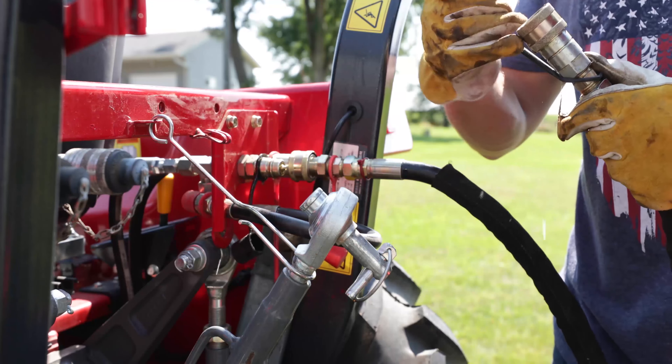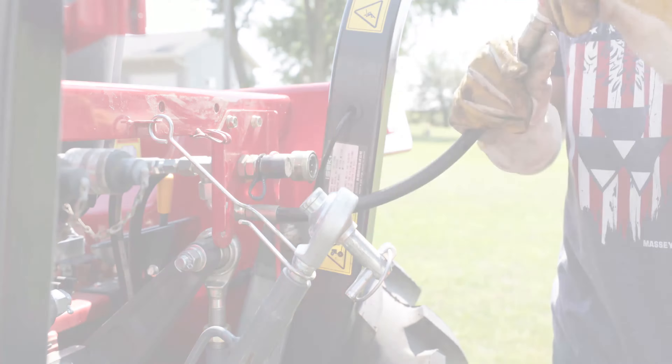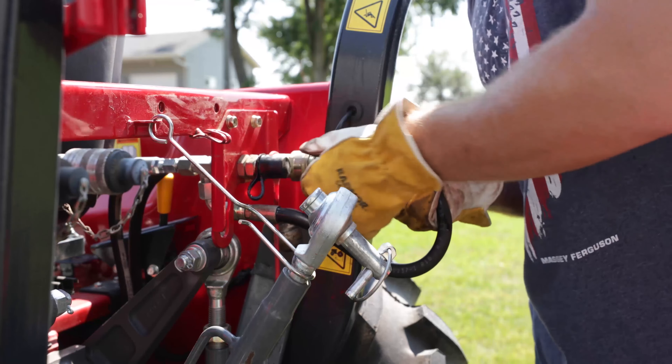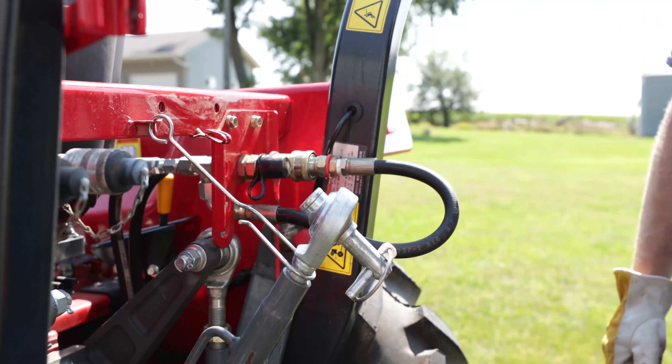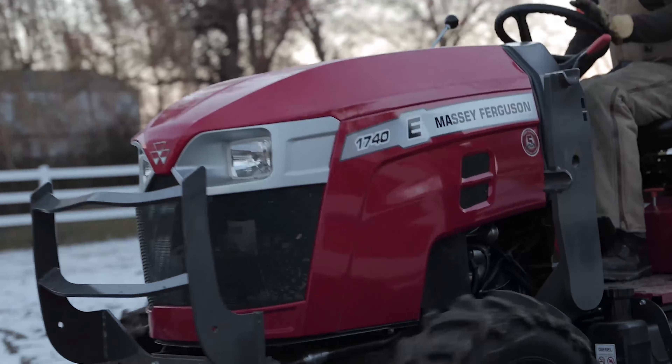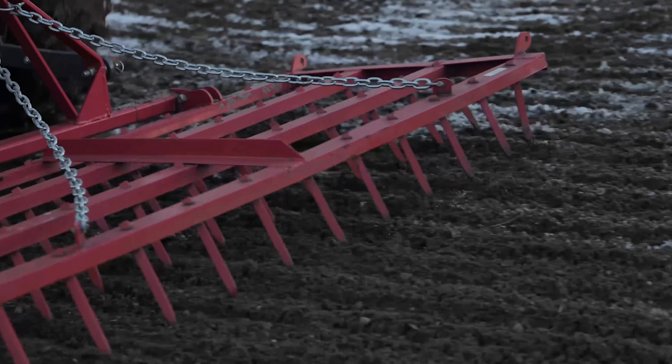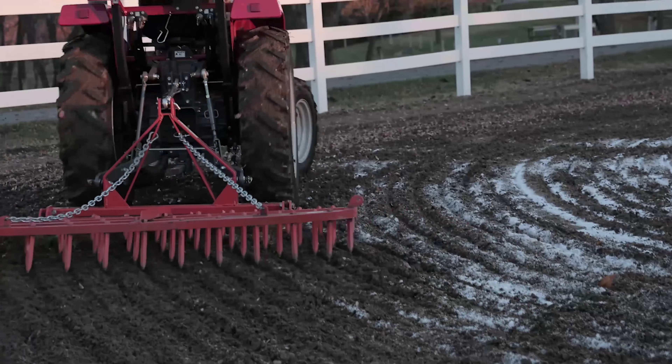Turn off the tractor and remove the key. Disconnect the hydraulic couplings, and be sure to install the dust caps. Connect the red pressure hose back into the return coupler. You are now ready to slowly drive away.